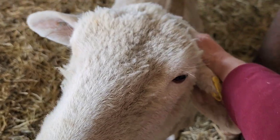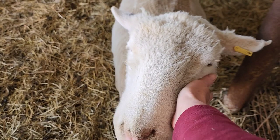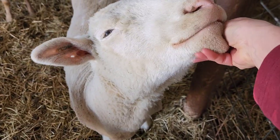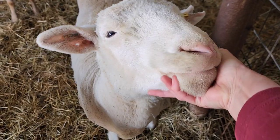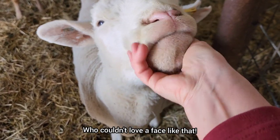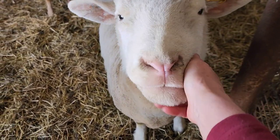Does she like Gimli? Gimli's a really nice ram. Oh, you're nice. Look at those cute lips. How can anyone not love pink-nosed sheep?